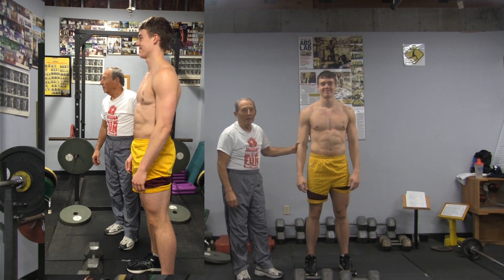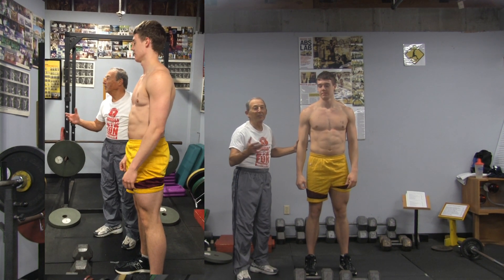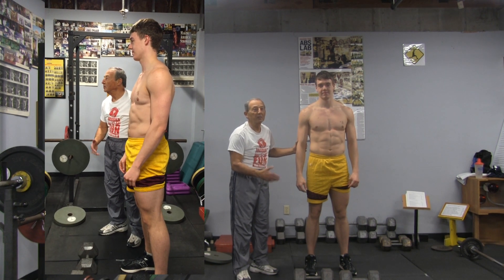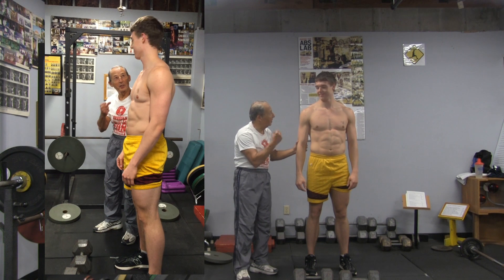Clay McCullough, basketball player, will demonstrate the famous Yara complex one with dumbbells — with very light weight, a pair of 60-pound dumbbells. So good luck to you.